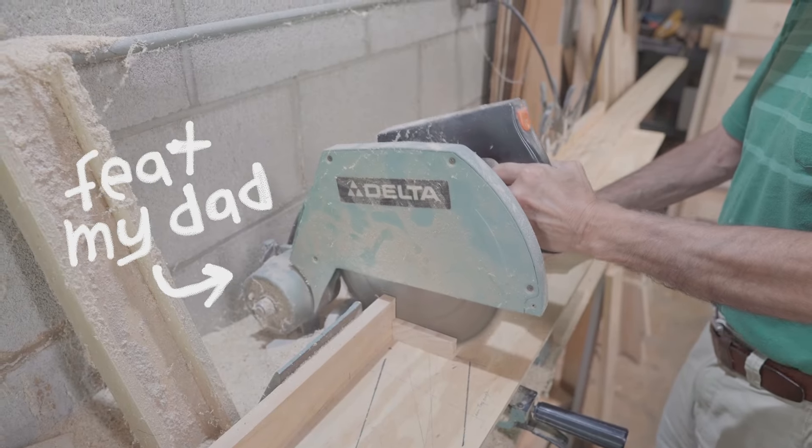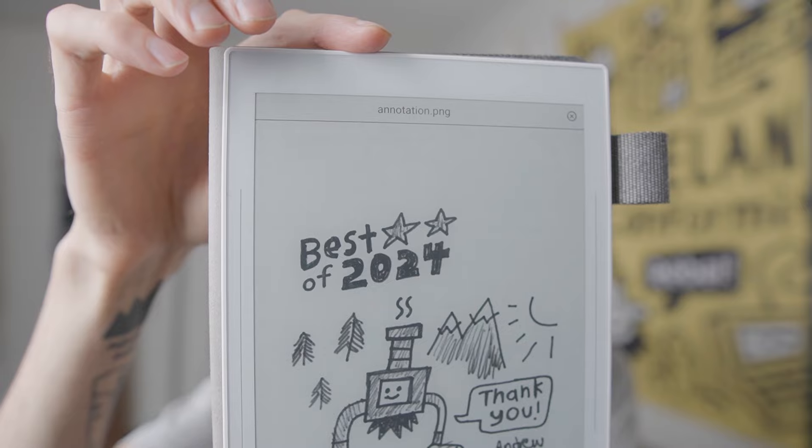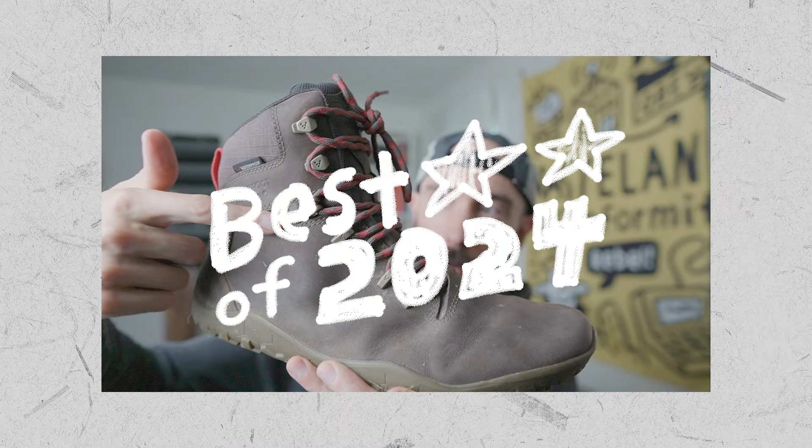If you want to export something and send it straight to email, you can do that. There's also a way to sign into your email on the SuperNote. I don't find email super distracting — I don't get a ton of emails, and it's definitely less distracting than YouTube — so maybe at some point I'll connect it, like when I'm traveling.